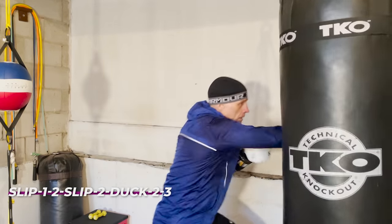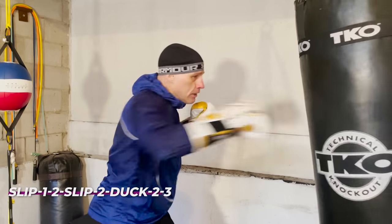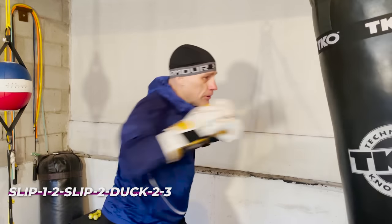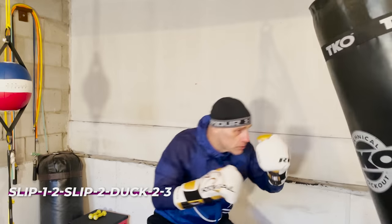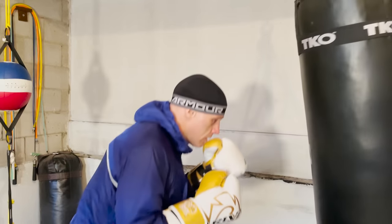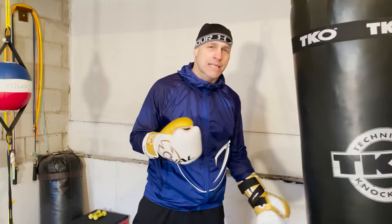You chase that one all the way down the ropes. Working on the bag, the flow is: slip left, one-two, slip right, two, duck, two-three. Just get used to that pattern and the flow, build up the speed. You'll get some excellent pressure moving forward along with head movement and punches together.